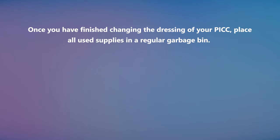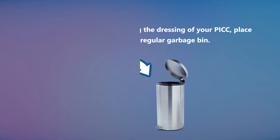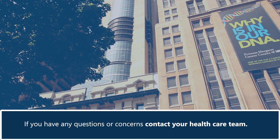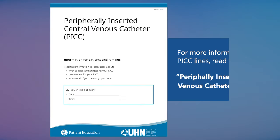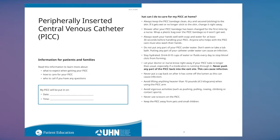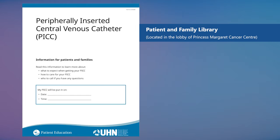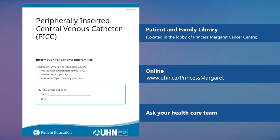Once you have finished changing the dressing of your PICC, place all used supplies in a regular garbage bin. If you have any questions or concerns, contact your healthcare team. For more information about PICC lines, read the pamphlet 'Peripherally Inserted Central Venous Catheter.' You can find the pamphlet at the patient and family library located inside the Princess Margaret Cancer Centre, online, or by asking your healthcare team.